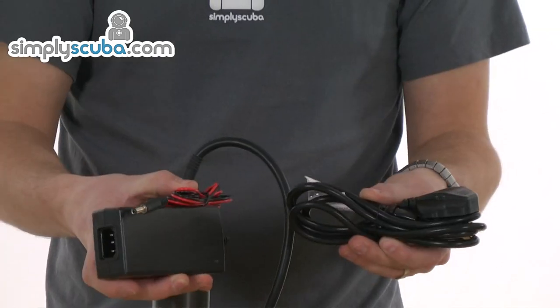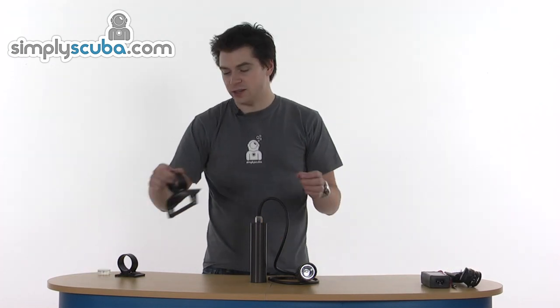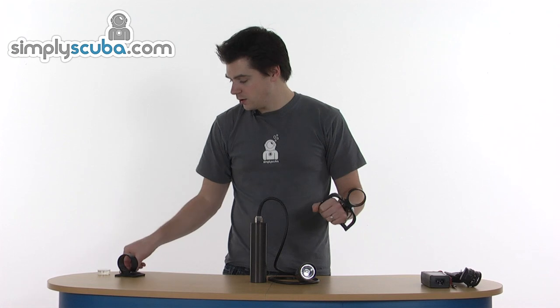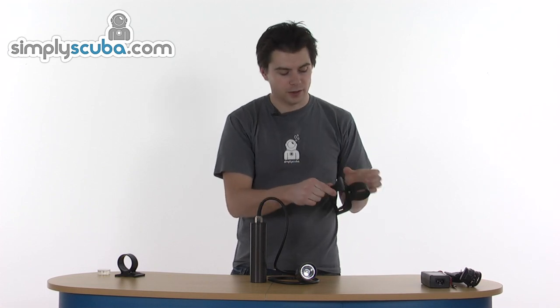It's a rechargeable torch, so it does come with a UK spec charger. You get a Goodman handle, which is obviously a very easy point to attach your torch to. It makes it very easy to control and you can turn it on and off with one hand as well. For the handle, you get an Allen key in the pack, which you can obviously use to loosen the holder for the head and also raise and lower the bar on the bottom so you get a more comfortable grip.